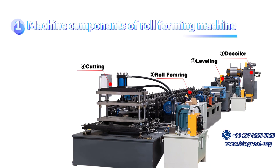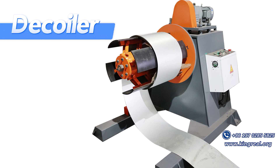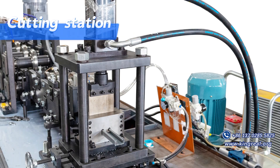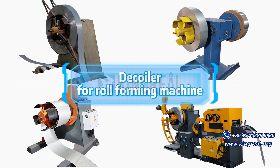Machine components of a roll-forming machine include the leveling machine, the main roll forming machine, the main roll forming machine and cutting station commonly equipped in the roll-forming machine, and the deck whaler.